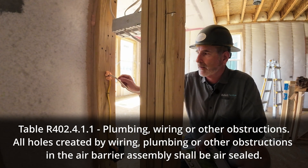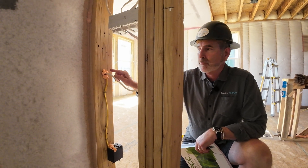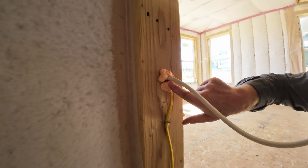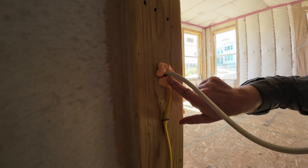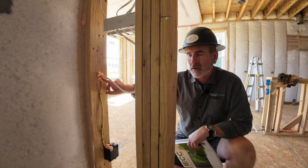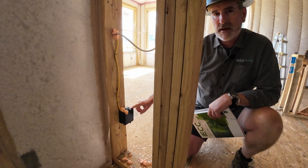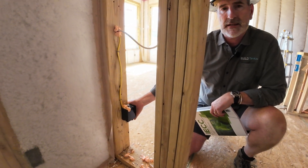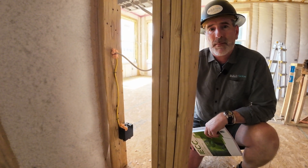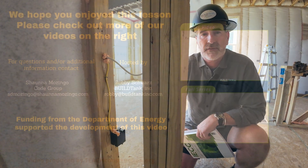All of those things need to happen here. Best practices would be one wire per hole, because you can see there's a little gap here where it's not air-sealed well. As we're starting to build our houses tighter and tighter to get more control and predictability of air flow, moisture flow, and thermal flow, those little holes actually make a difference. Remember that this box needs to be sealed to the drywall that it's penetrating, and that should be in the builder's scope of work, probably for the painter when they're doing the other caulking at the drywall level before they paint.